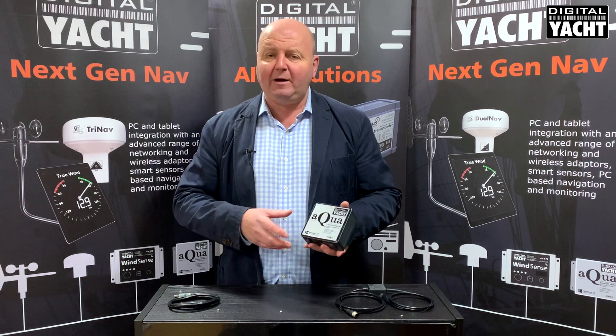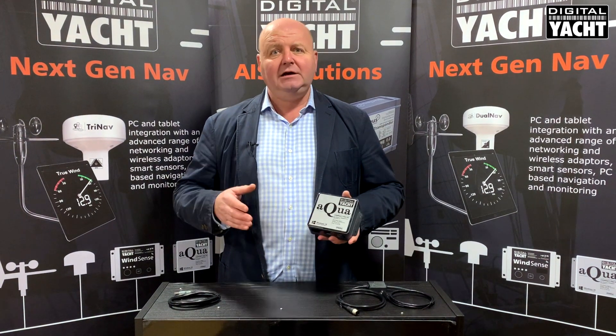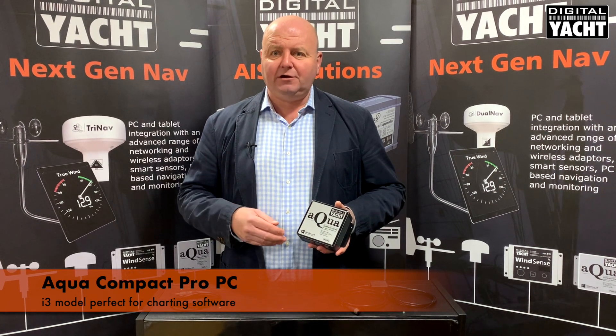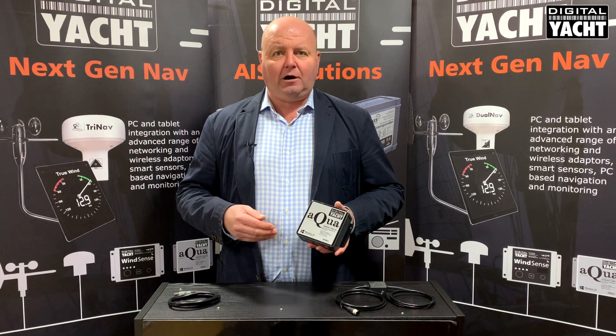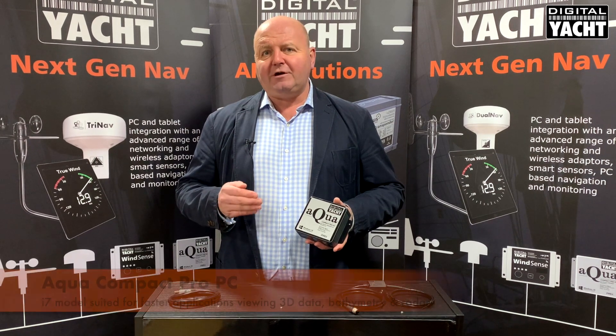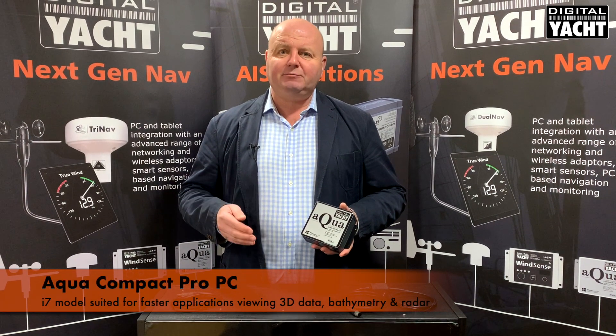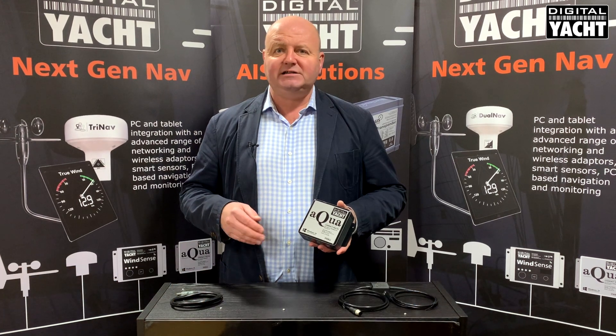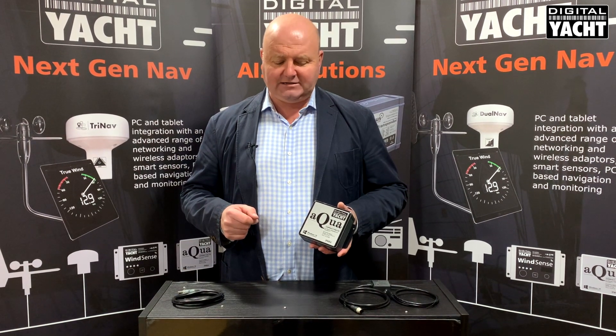There's physically the same format for both the i3 and i7 models. Typically the i3 will be fine running charting software like Maxi Time Zero, Euronav C Pro, or our own SmarterTrack software. But if you're looking for very fast applications doing 3D processing, certain bathymetric operations, or maybe radar overlays, the i7 Pro version may be better.